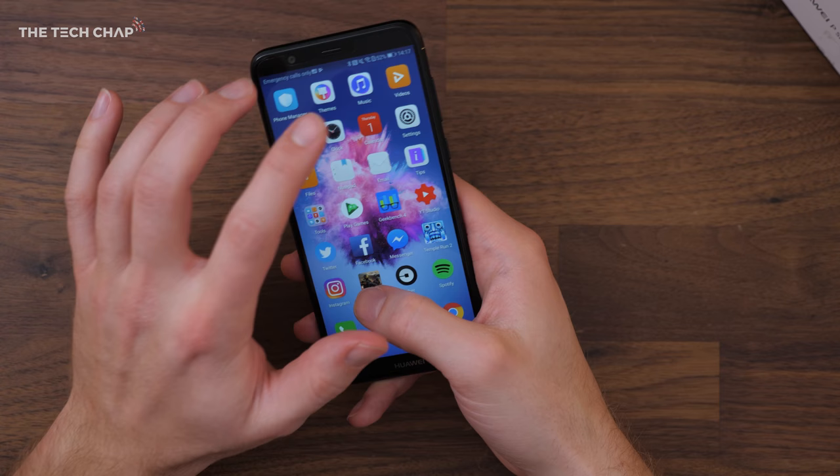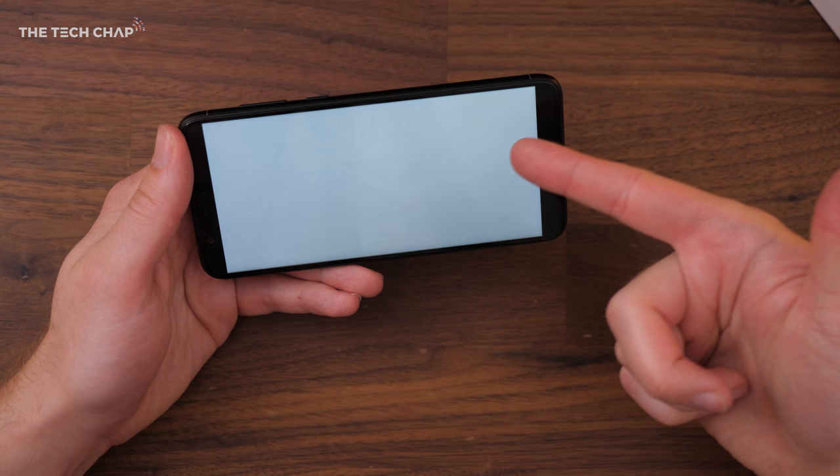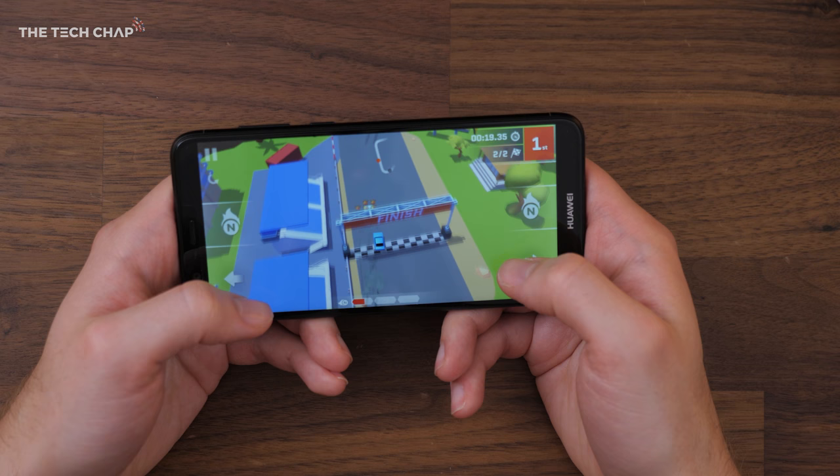Considering the price, this feels really nice to use. Let's test it out in a game — jumping into Skidstorm. In some apps you do get a bit of pillar boxing because of the taller screen, although a lot of apps do then adapt, so you get that nice full screen or full view experience. And as you can see, this is running flawlessly with no dips in frame rate at all.